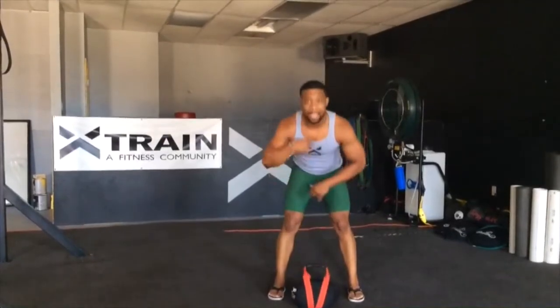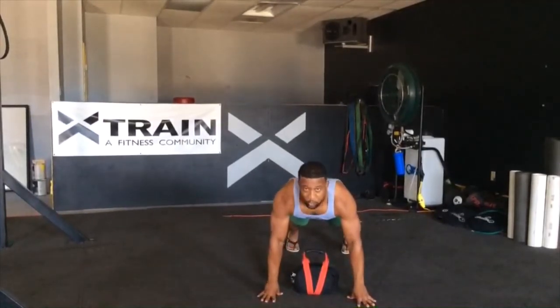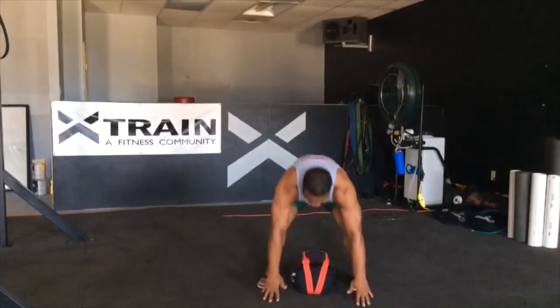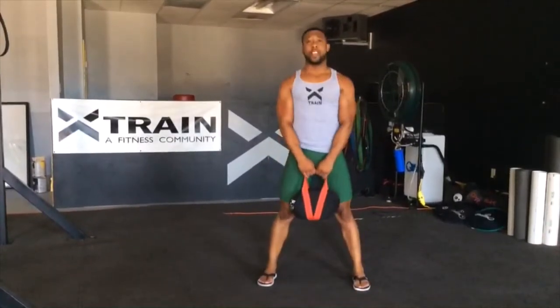Now we're going to go ahead and add that burpee with it. When you drop down, hands down to the ground, fully extend — do not drop your hips, keep your hips up, strong core. Landing with your feet on the outside of the kettlebell, chest up, and then standing up.